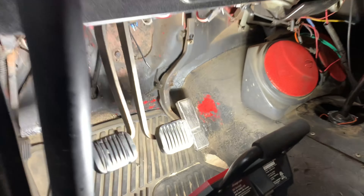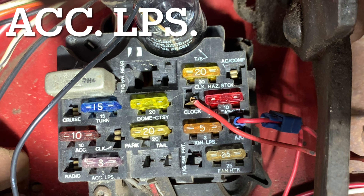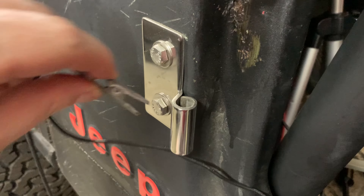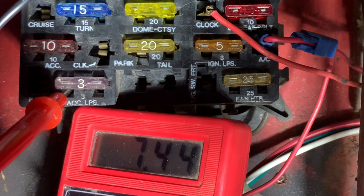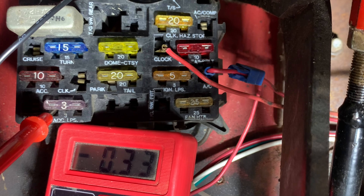Now let's go to the fuse box, where all of the action will be. First, we need to connect the positive lead to a fuse that only has voltage when the headlights are on — that's this fuse. It has no voltage when the lights are off, but when the parking lights are on, or when the headlights are on, it has voltage. And again, when the lights are turned off, it has no voltage.